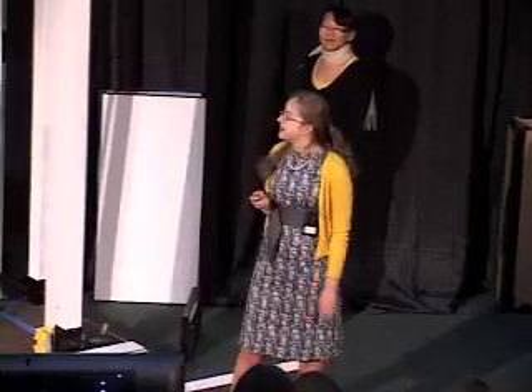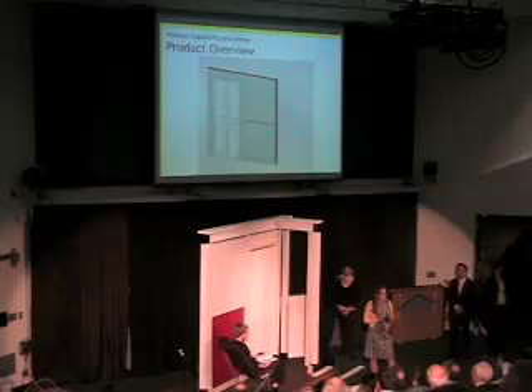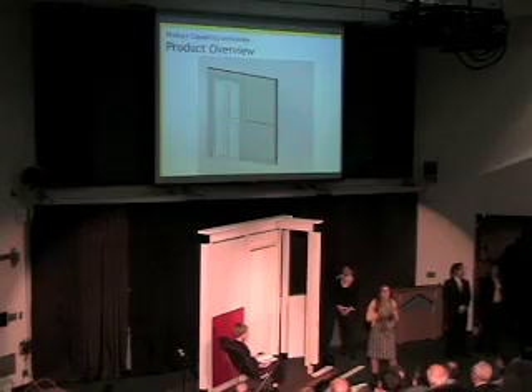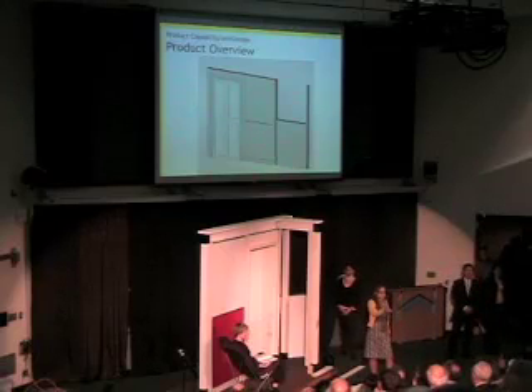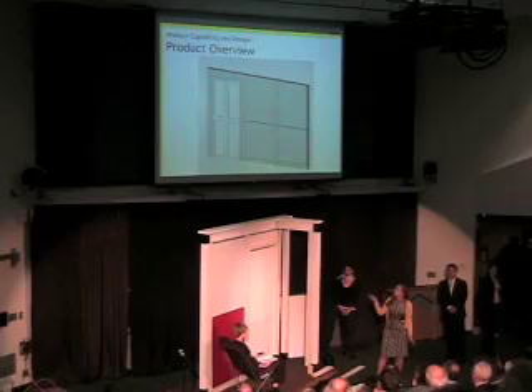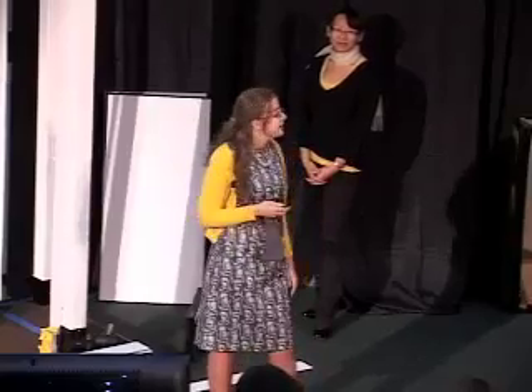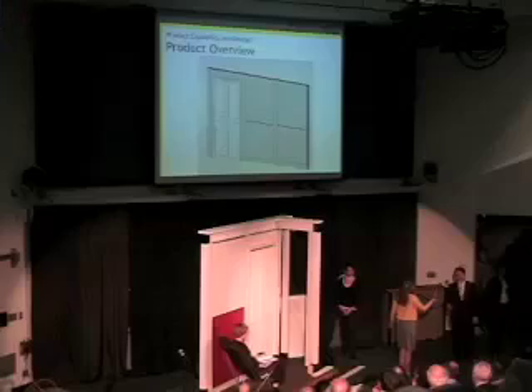We went through a number of different ideas, from telescoping sections to flexible materials to interlocking panels, to the final design you see before you. Our product has three main parts: posts with extension caps, panels, and trim. The wall is created section by section until the desired length is achieved. The posts with extension caps extend to the desired vertical height, and the panels span between the posts.